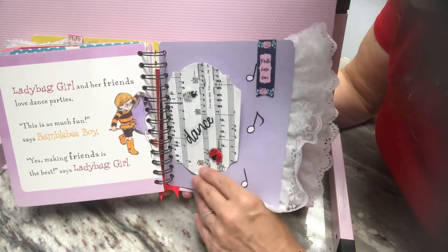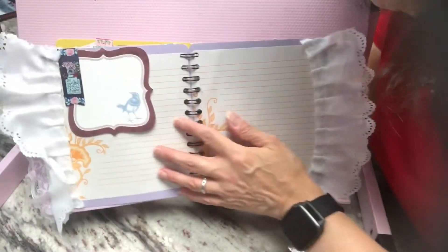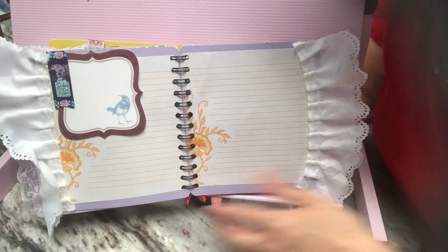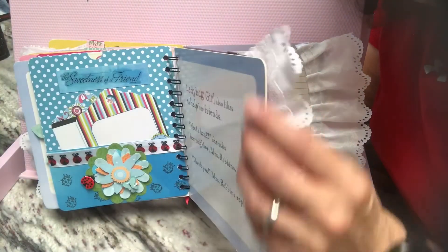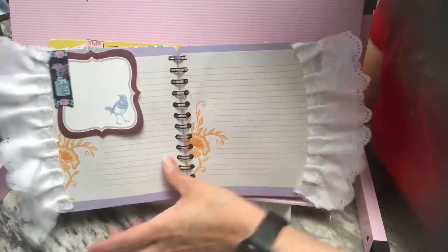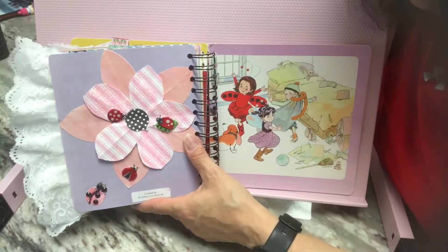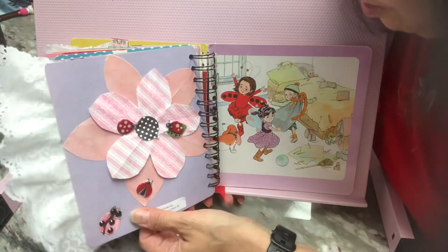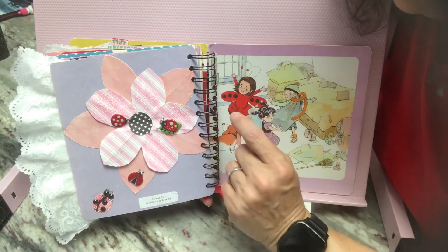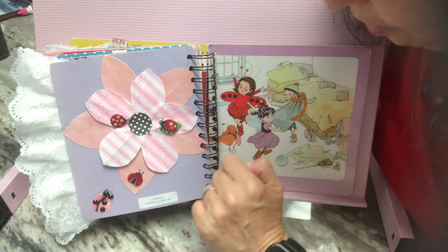And then I also have another magnetic bookmark that is holding this tag. And then here's some journaling pages. The pages have this fabric trim on both sides. Then here is the last thing I added — I added this big, big flower that was gifted to me in friend mail. I just loved it. And I added three ladybugs there.